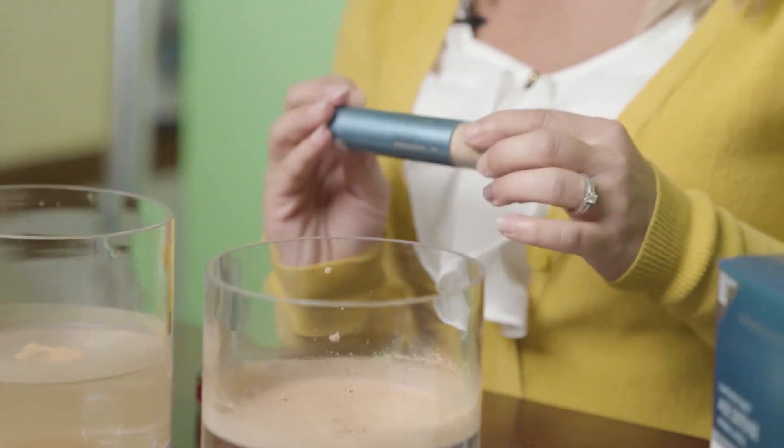If you have more questions about our Color Science SPF 50 brush, ask a team member or visit us at FloridaSkinCenter.com. Thank you.